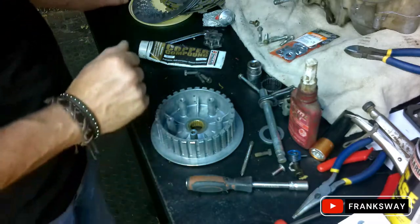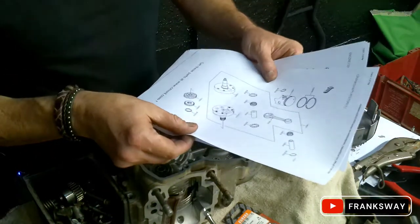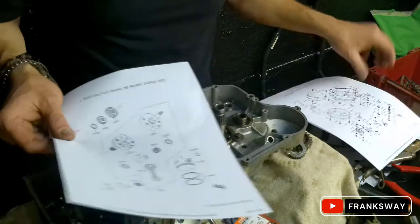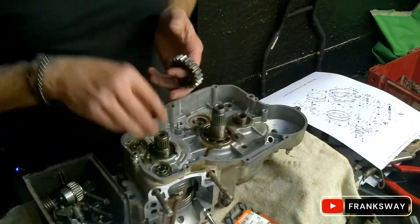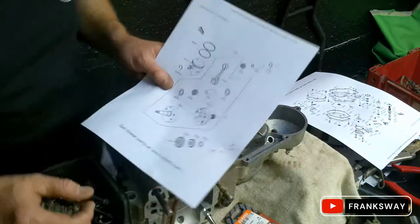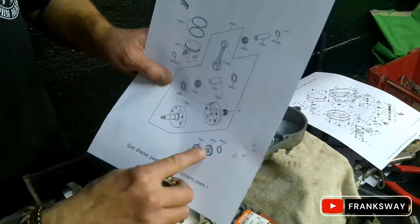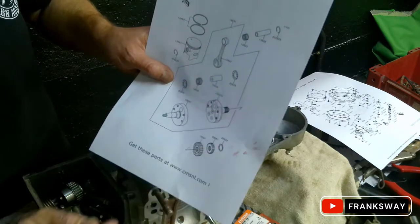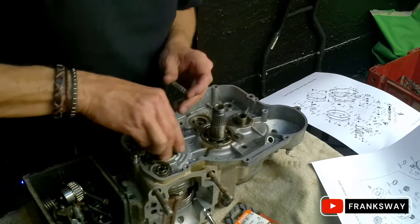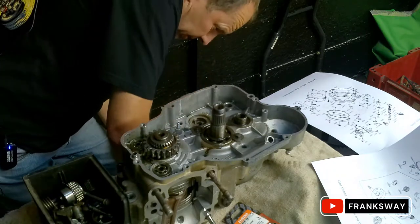Welcome back everybody. I was talking about in a previous video about the data that I get from CMSNL.com. In particular, I had two gears and I needed to know which way around they go on the crankshaft. If you have a look here, it shows your crank layout and the two gears - the bigger one is on the inside, the smaller one is on the outside. It's got your circlip. Let's install that one quickly.